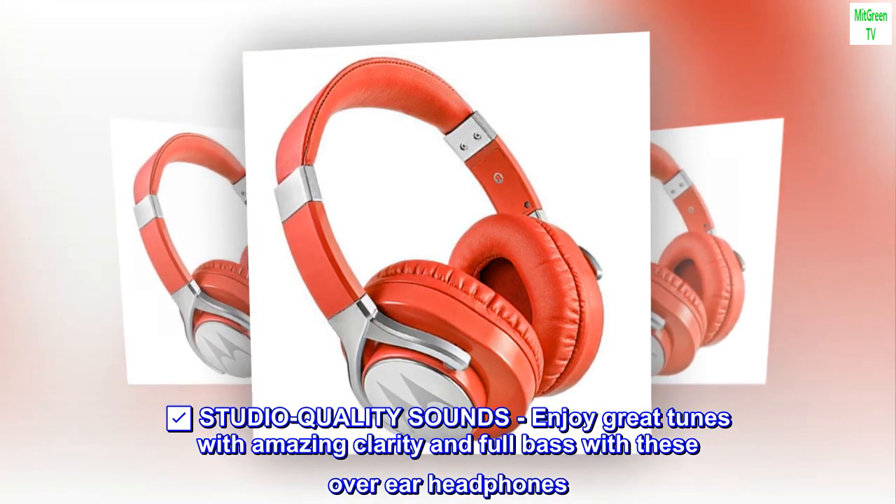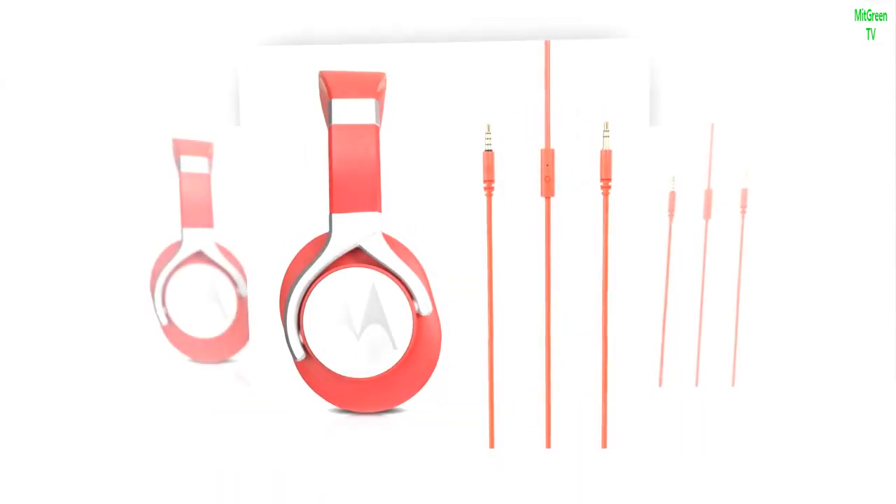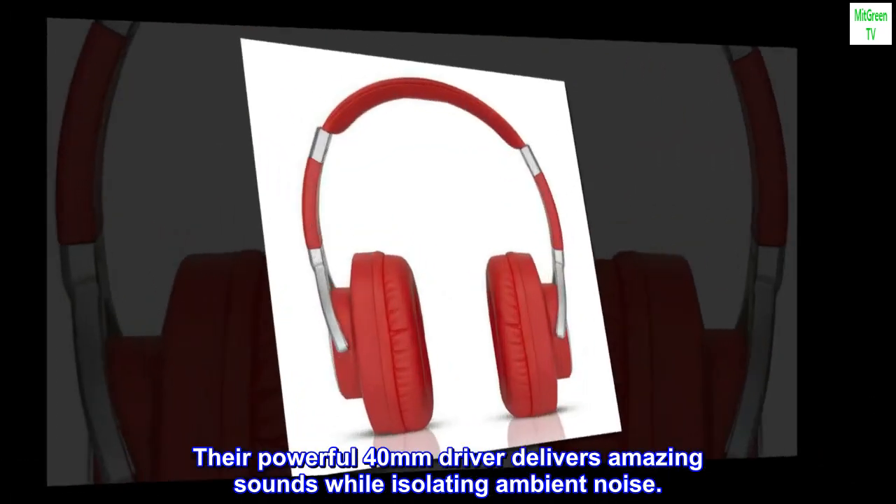Studio Quality Sounds: enjoy great tunes with amazing clarity and full bass with these over-ear headphones. Their powerful 40mm driver delivers amazing sounds while isolating ambient noise.